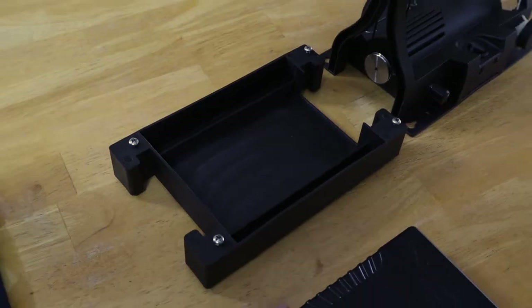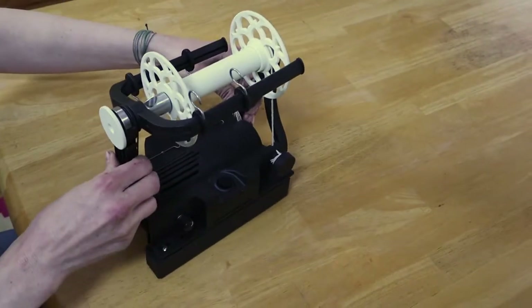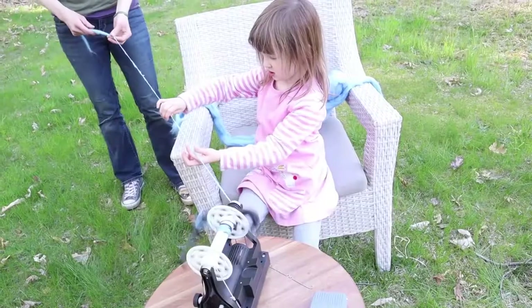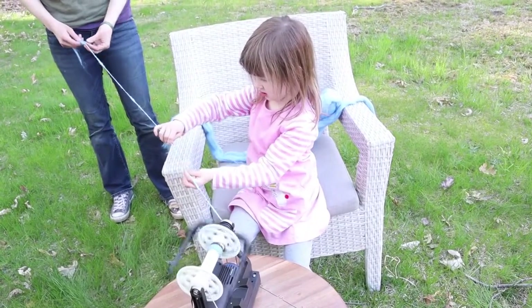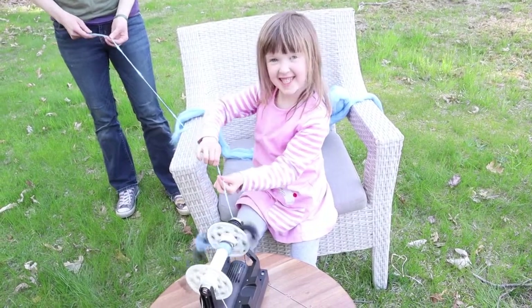The Electric EO Wheel 6 also comes with this bottom cover that can hold a battery pack so you can power your wheel anywhere. Or if you don't have a battery pack, you can just add a little extra weight to this bottom cover and that will help your wheel from moving around on a slippery surface.